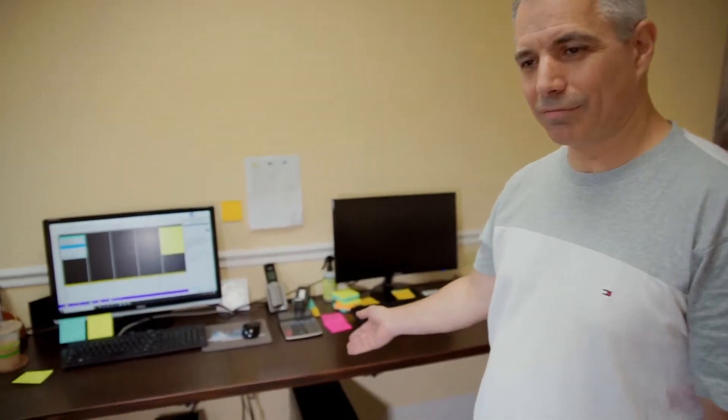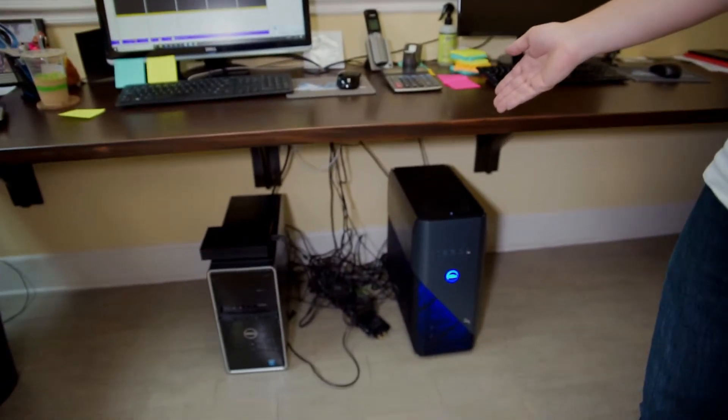Here we are at the front desk — just take a look at that. This is what we're going to tackle now.